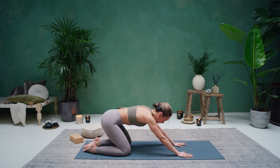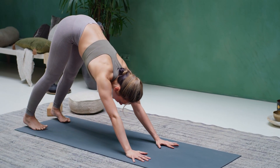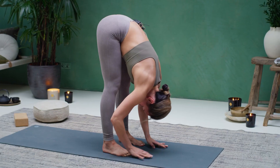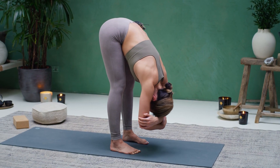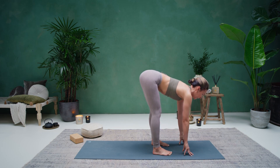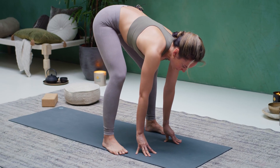Slowly coming back into a tabletop — hands underneath the shoulders, knees underneath the hips. Bring the hips up towards the sky, downward facing dog. Start to walk the feet forward, walking the feet behind the wrists. Feet at hip-width distance. Taking a forward fold here, grabbing opposite elbows, rocking from left to right. Let gravity pull you closer towards the earth, feel the length on the backside of the body. Letting go of the elbows, placing your hands underneath your shoulders, lifting up halfway. Then exhale to fold.